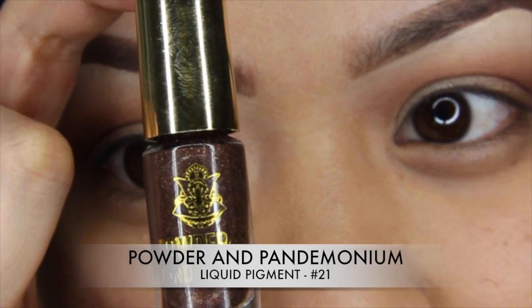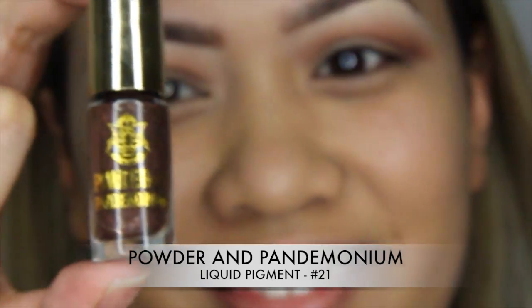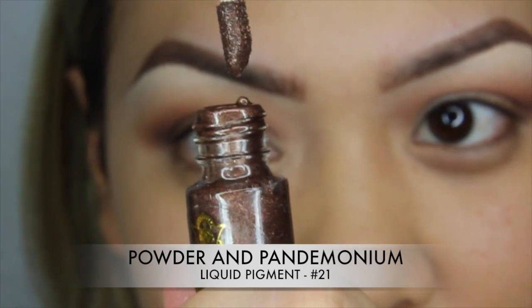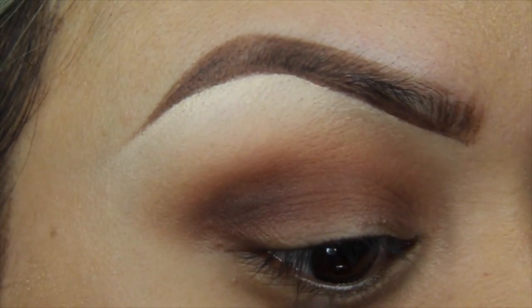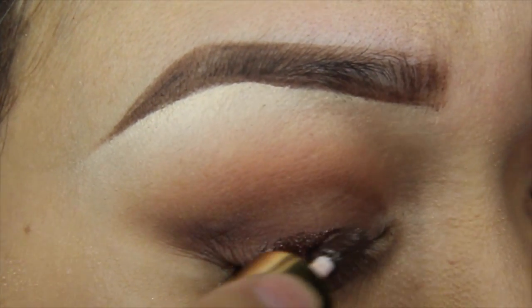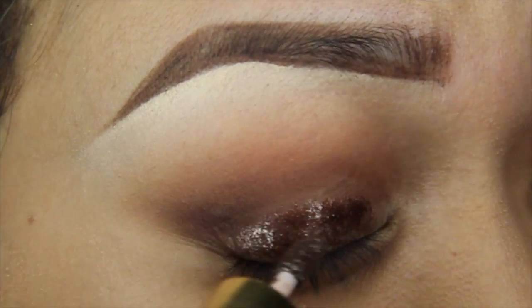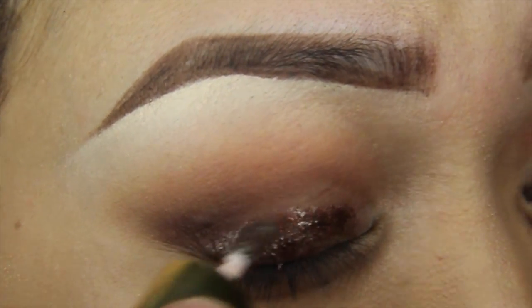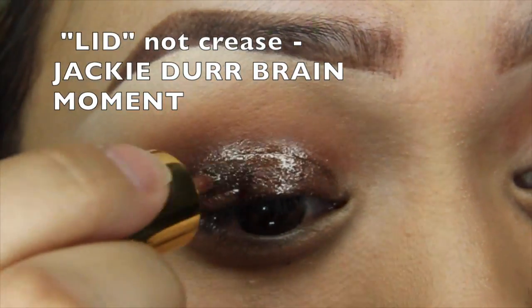Now the big star of this whole show is this liquid pigment by Powder and Pandemonium — it is the bomb diggity. It is in liquid form, dries in 60 seconds, super pigmented, the prettiest colors. As you can see it is divine — it's like this dark bronzy metallic color and I just place that on my crease and that'll work as my lid color.